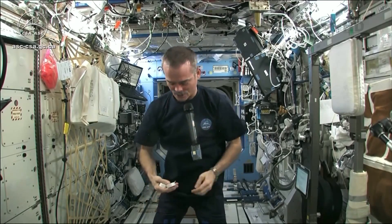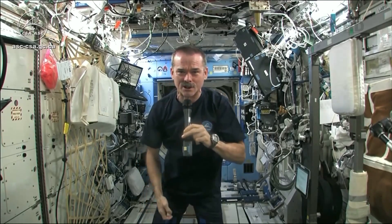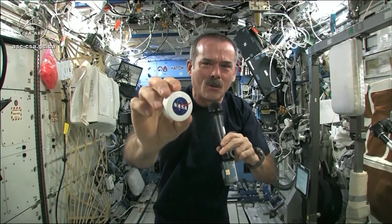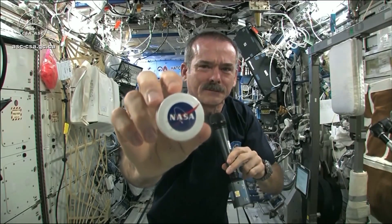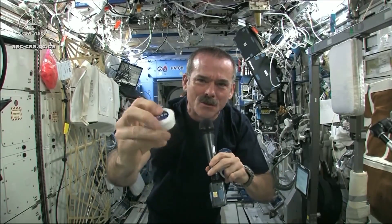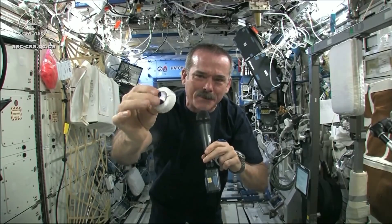I had to use equipment that was here on board the space station. We may have the coolest washcloths ever here on the space station. Here's one of our washcloths — and it's packed, put down into this little tiny hockey puck so that it saves space.